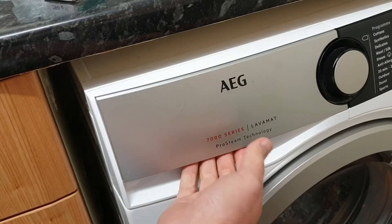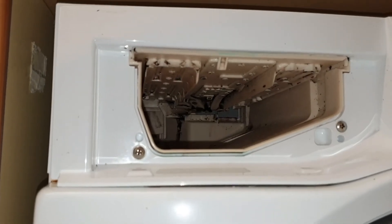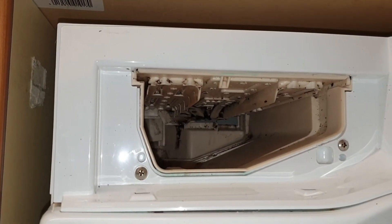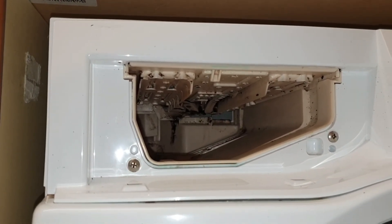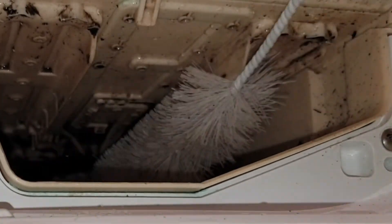Other areas you might want to consider cleaning are the detergent drawer and the cavity it fits into. These can get particularly mouldy and it's important to keep them clean. If you don't, the jets can get blocked and the detergent and softener won't get flushed through into the machine during your cycle. If you click on the link at the end of this video I'll show you how to do this properly.